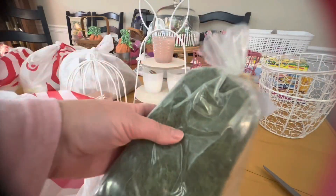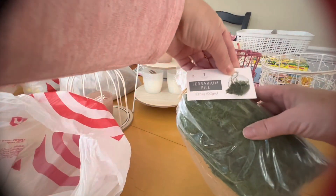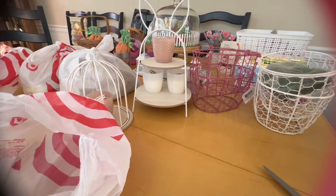They also had a pack of moss — this was three dollars. It's a zoysia dry terrarium fill. You could shred it up and put it in one of your baskets.